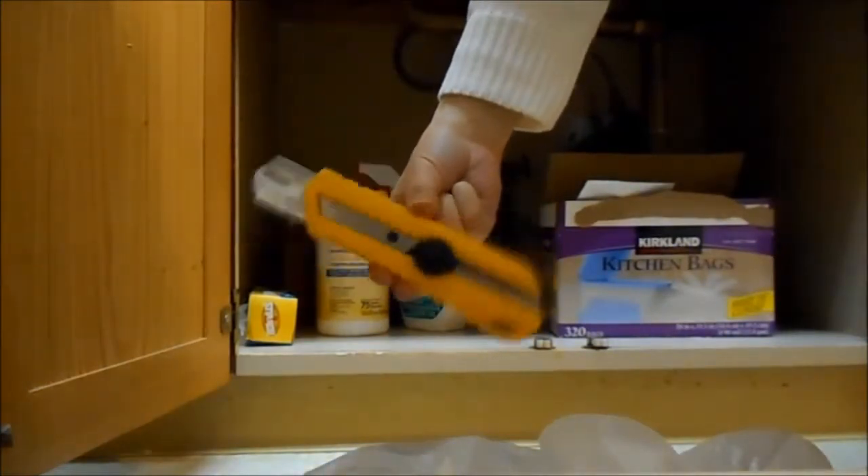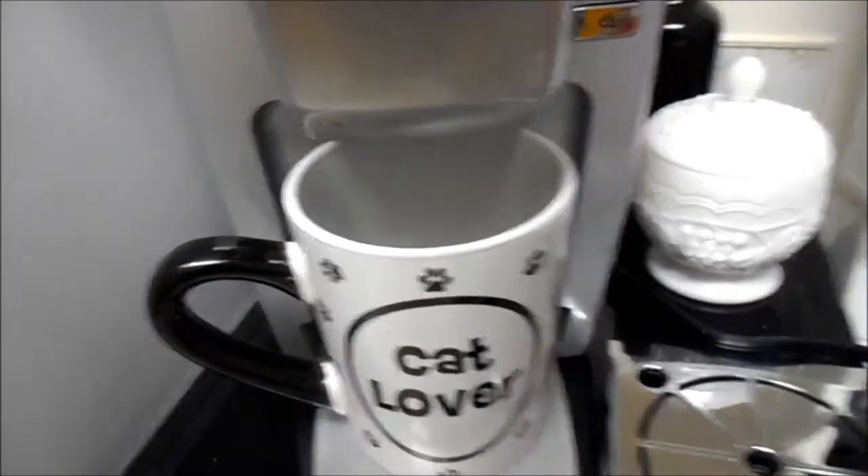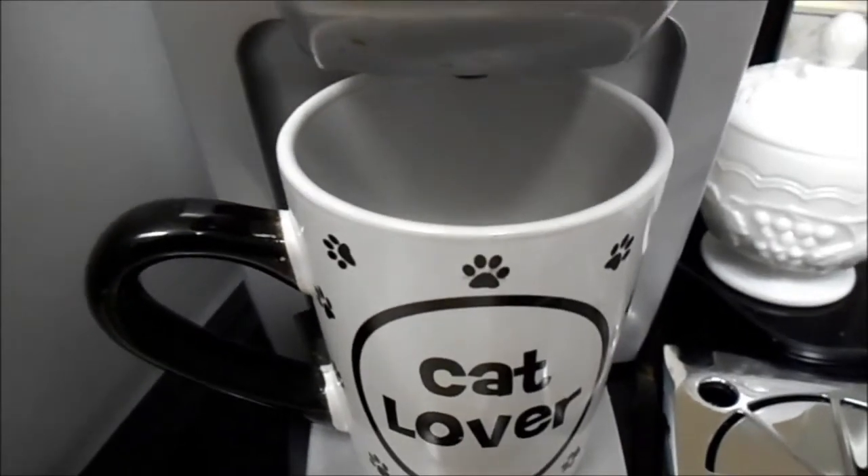Someone left their toy behind! Of course I edited it because I had to have a little bit of fun with the whole schmozzle of stuff that went on.